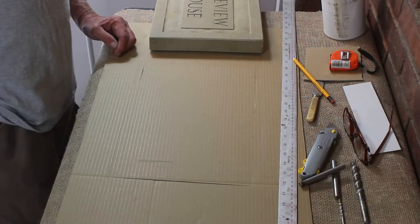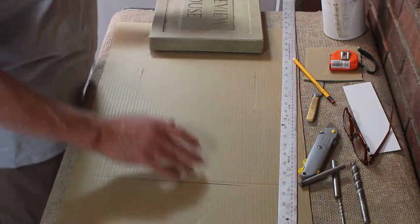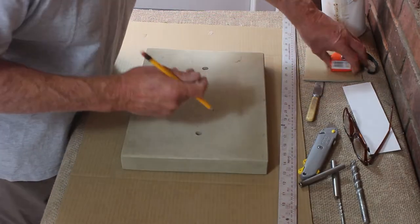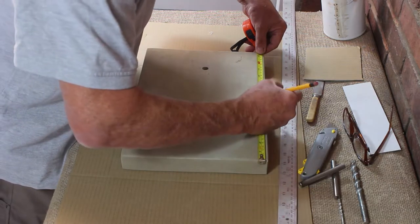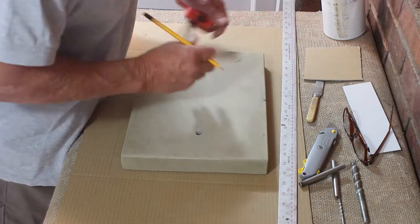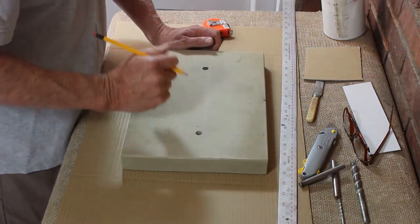Make sure you have a clean surface to work from. Get your stone sign and lay it face down. We're going to mark a centre line on the top edge of the stone sign — that's just to help you line up the centre when you put it on the wall.